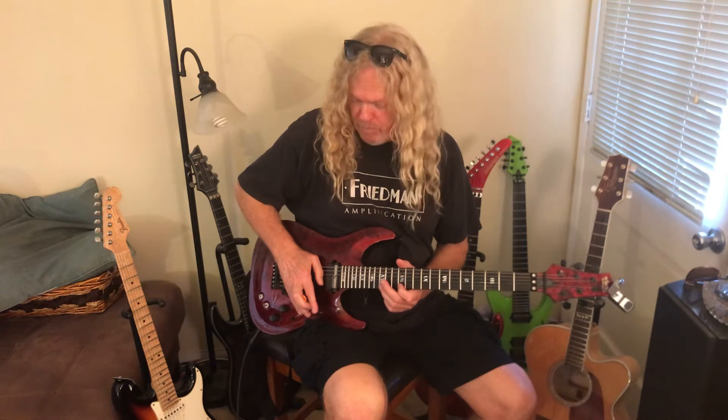I've got my first finger at the 12th fret. What Jeff does is he barely pushes down the tremolo bar and comes up into the note. So there are two little tricks there.